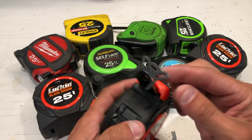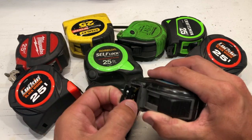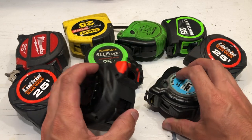Features like a gritty end, a different shaped end — everybody's coming out with different things. You can see I've worn out a bunch of tape measures in the past.